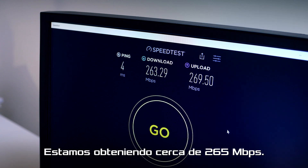So we are in the study room now and we're getting about 265 Mbps.